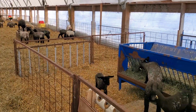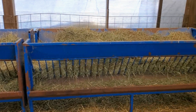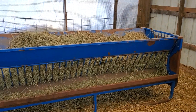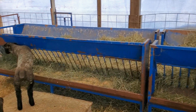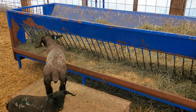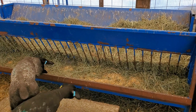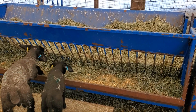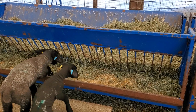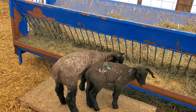This is what the creep area looks like in each quarter. We always have free choice, good quality hay for the lambs to eat. This is a young group so we just put a little bit of creep feed, which is a mix we make ourselves with our own cracked corn, barley, and soybeans. We top dress it with soybean meal to get the lambs interested.